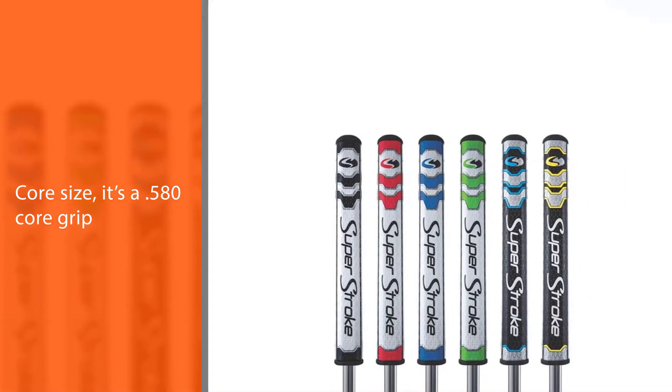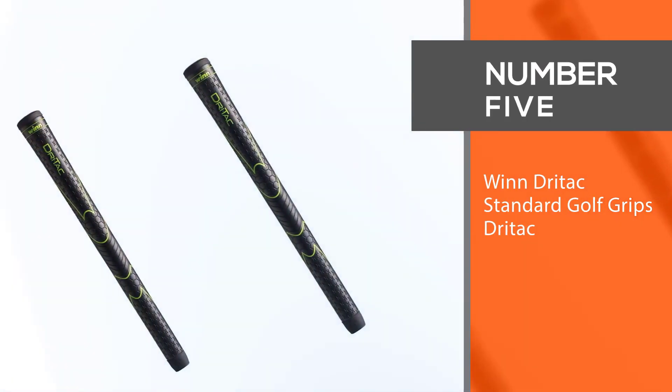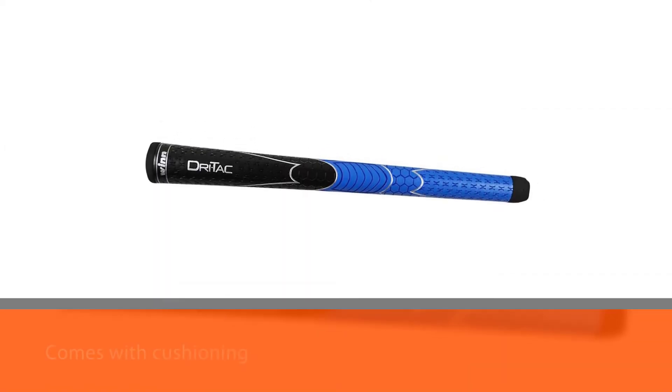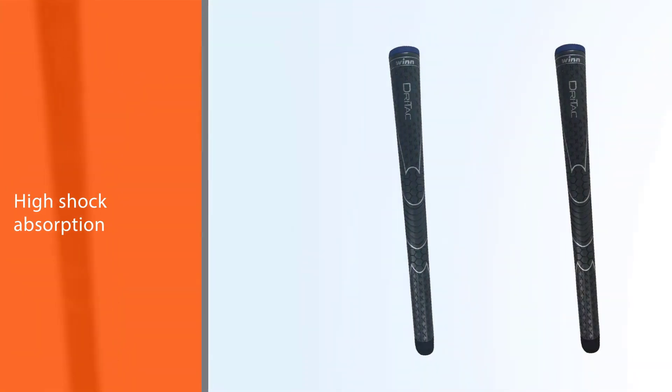Number five: Wind Drittac standard golf grips. It comes with cushioning, high shock absorption, and many other features. Another thing to note is that Wind Drittac golf grips are really easy to replace.